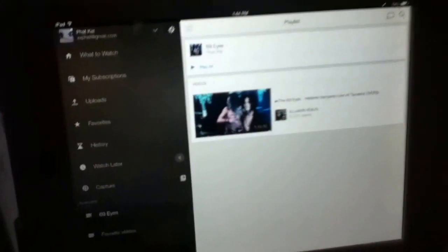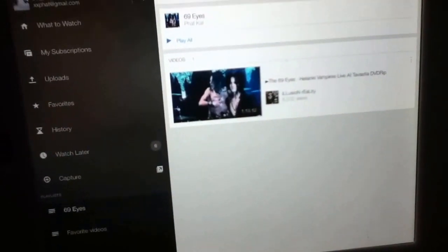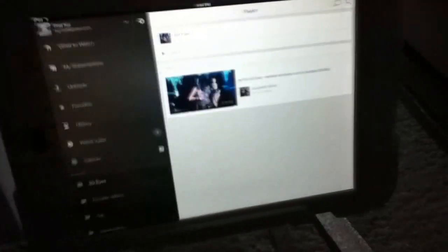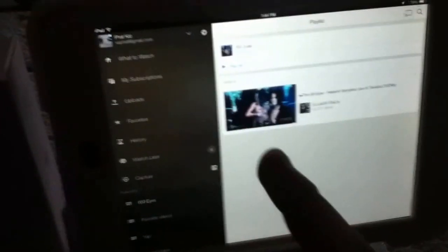Let's find an example — I'll go into my playlist. I'm a big fan of the 69 Eyes. Here's a fantastic video that normally you'd have to watch on your device. If I wanted to watch this concert, I'd have to do it on my iPad, which is pretty small, or use maybe a DVD player that has a YouTube app. But just as an example, we're going to click this. It loads — normally you'd just watch it like so once it loads up.